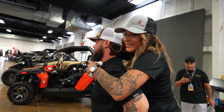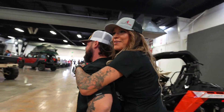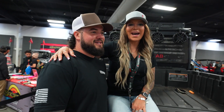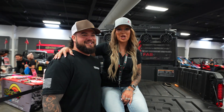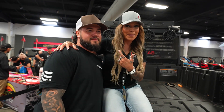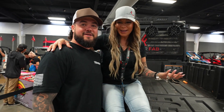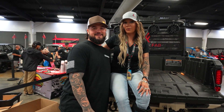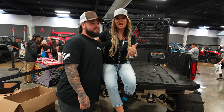What's up guys, I'm Brittany with Thumper Fab. We're at the 2023 Sandsport Super Show and we had to come check out this Can-Am Defender. It's been a great show — a lot of fun — and now we're going to check out this Defender.